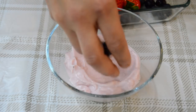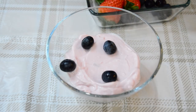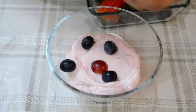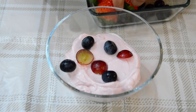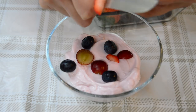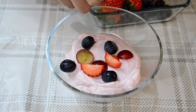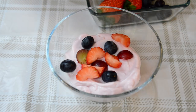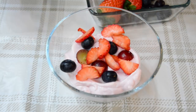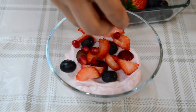Throw in some blueberries, and chop some fruit on top — I'll chop the grapes and strawberries and just randomly throw them on top. Then add the pomegranate seeds.